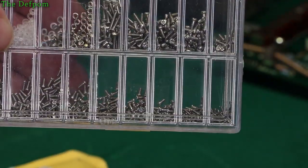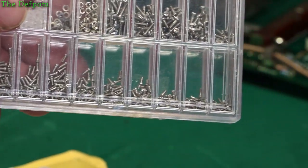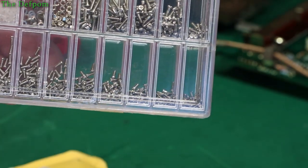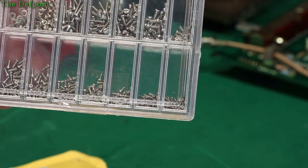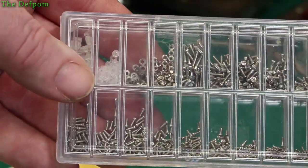I think they're like 2mm, 3mm, something like that. Sometimes you need little tiny screws for things, and they're not that easy to get normally. So I've got a range of some nuts and washers in there too.